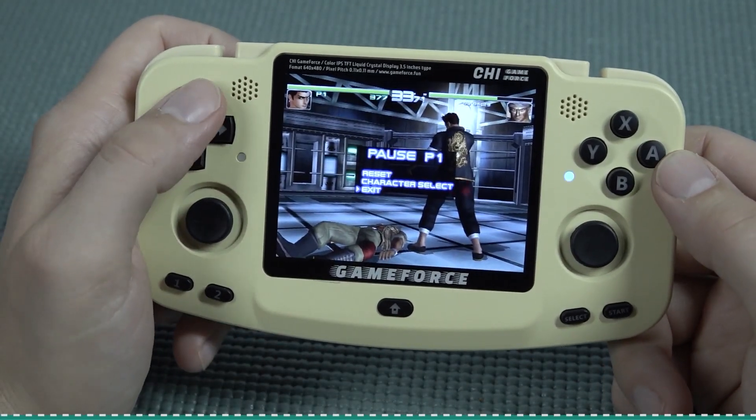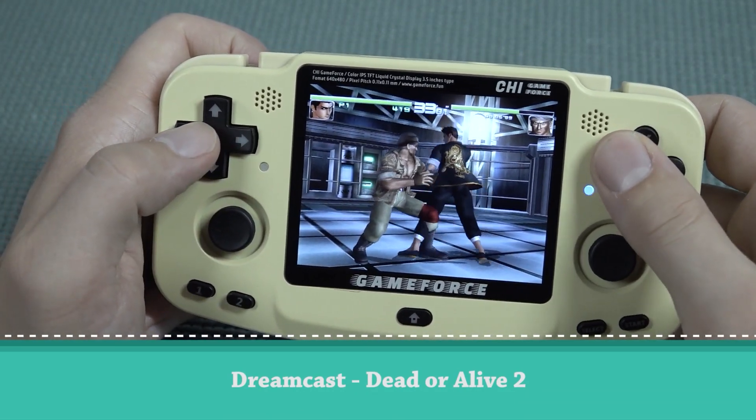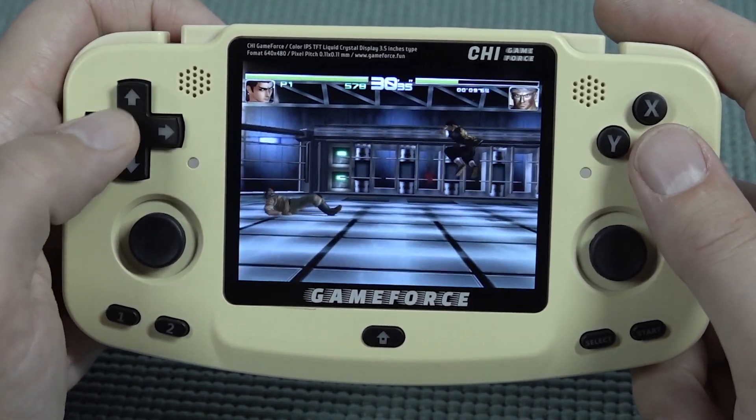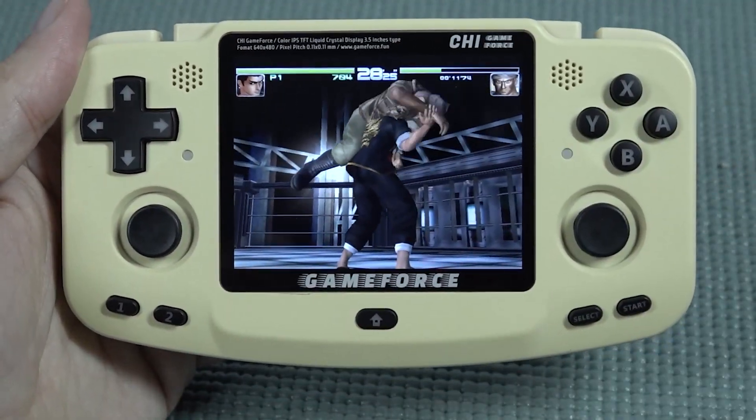The first thing I wanted to try is Dead or Alive 2 on Sega Dreamcast, but as you can see it doesn't run out of the box very well. Maybe with some tinkering I can get it to work better, but it's a little bit of a bummer.